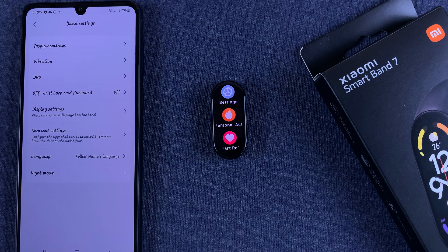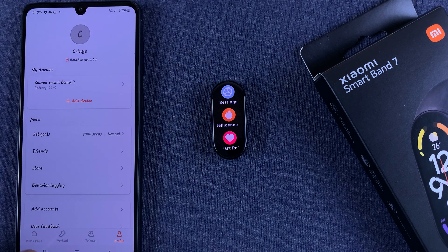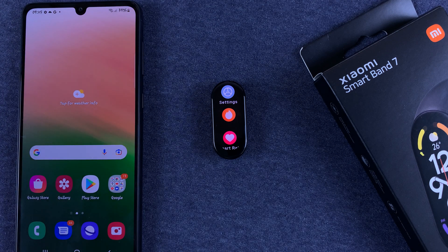That's basically how you can customize the main menu of your Smartband 7. Thanks for watching — leave your comments and questions down below, and good luck.